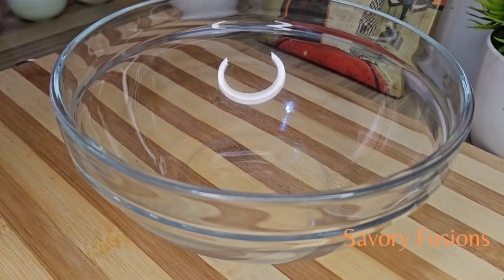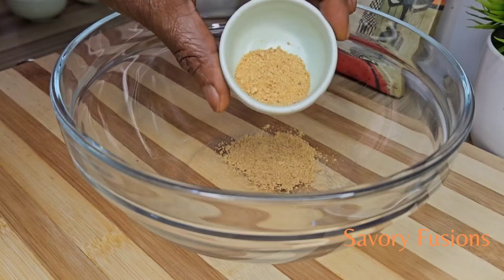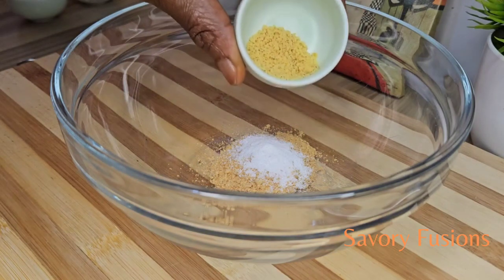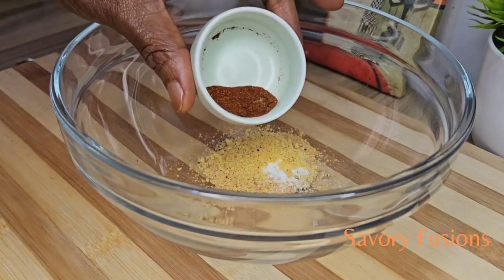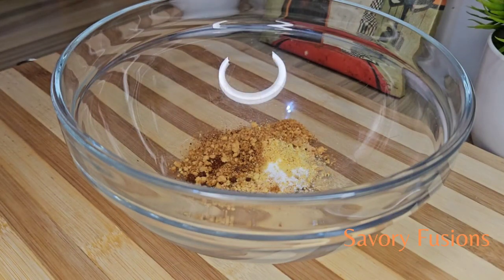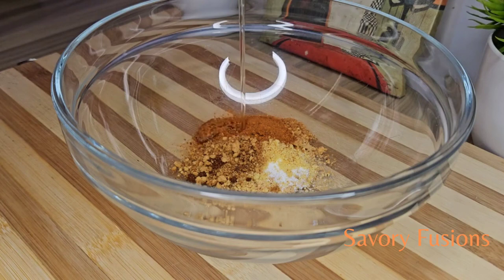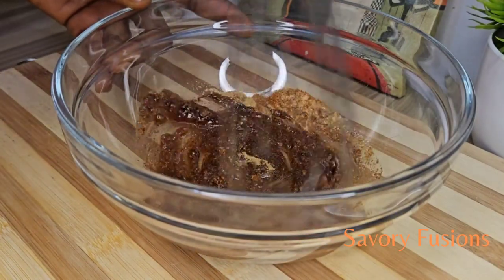Put on your apron and let's get started. In a clean bowl, we're going to add half a teaspoon of ginger, half a teaspoon of garlic powder, half a teaspoon of salt, half a teaspoon of chicken bouillon powder, half a teaspoon of paprika, half a teaspoon of hot pepper, and two spoons of vegetable oil. Give that a very good mix.